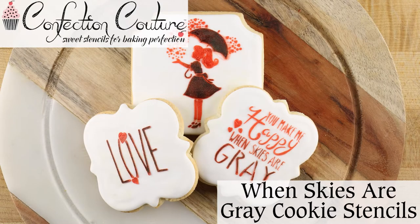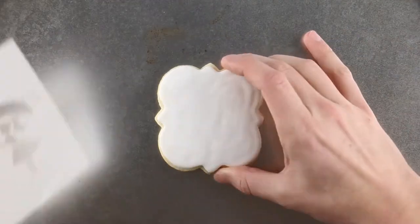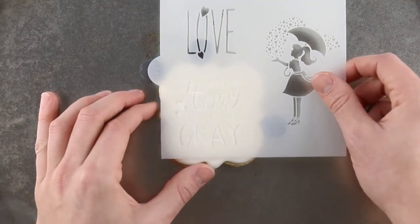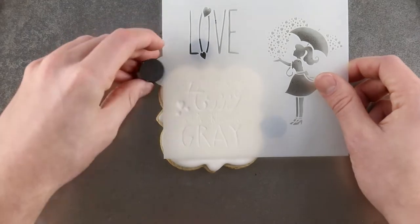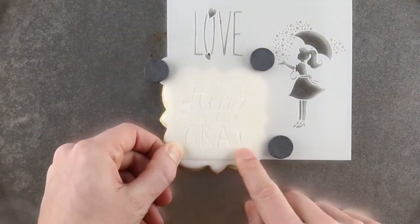Make them happy when skies are gray with Confection Couture stencils. When using royal icing, position the stencil over the cookie surface. Place cookie magnets beneath the stencil to hold the design flush to the surface. Cookie magnets on top will hold the stencil in place.